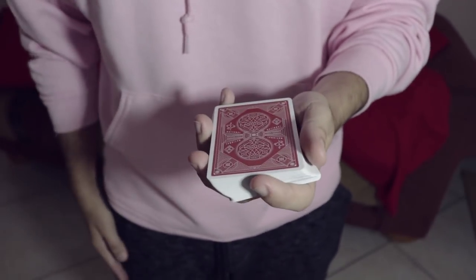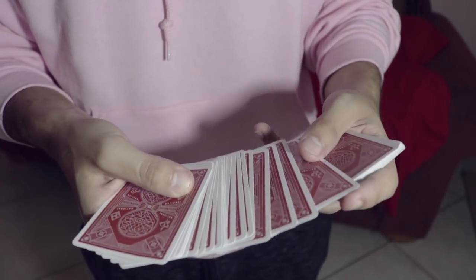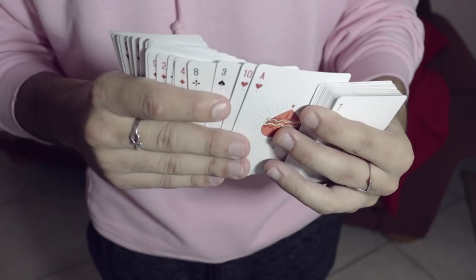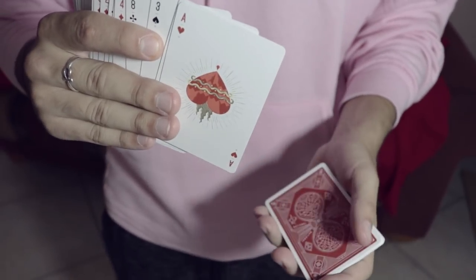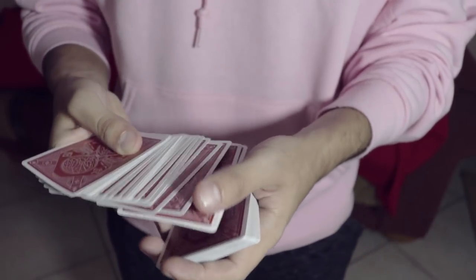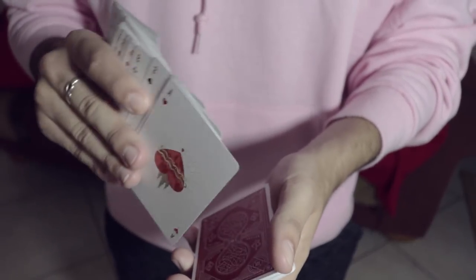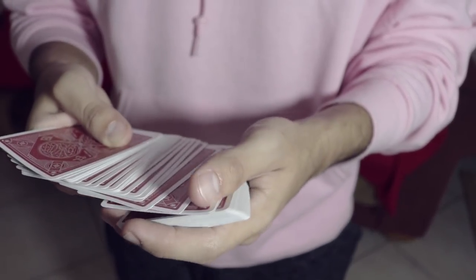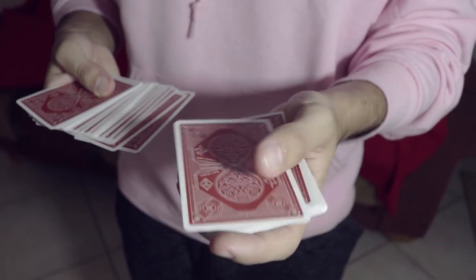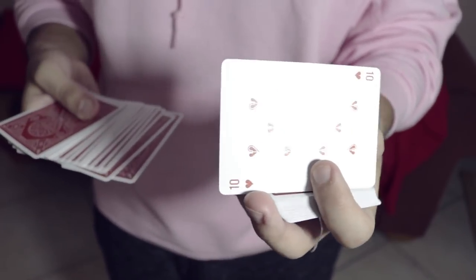One more time — the mechanics so far: you have the card spread, the spectator touches any card they want. You lightly squirt up with the top card, remembering you're putting pressure on the third card. You say 'right here, remember that card, don't forget it.' Then your thumb comes in contact with the back of the second card. As you release pressure, that card gets left in the left hand. Now you have an X card on top of the ace of hearts.